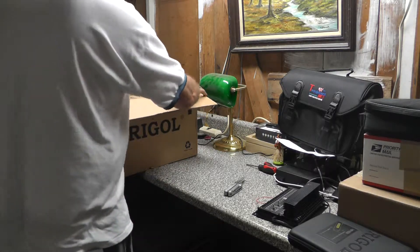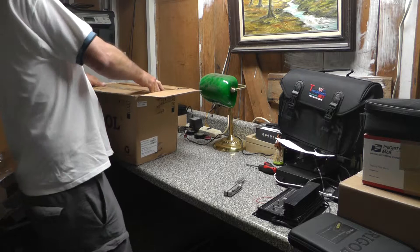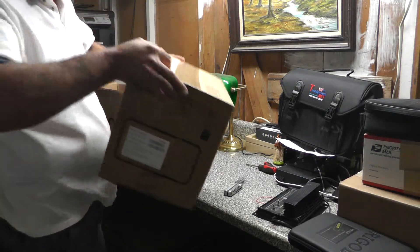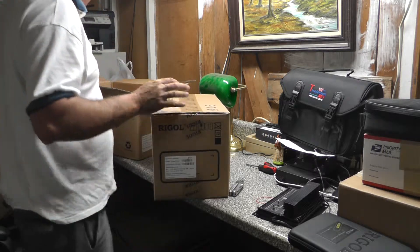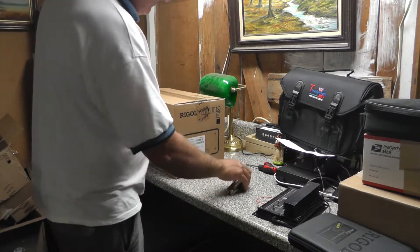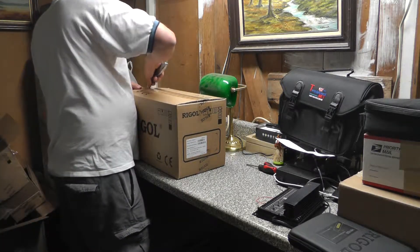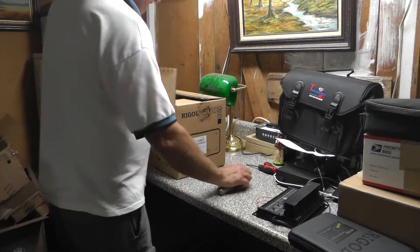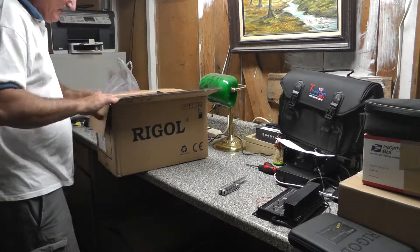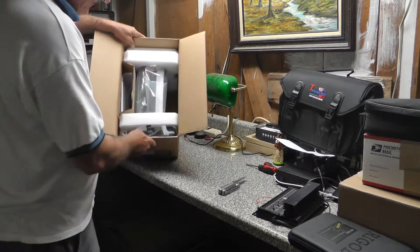There are some really great videos on YouTube of guys using this equipment and doing demonstrations. I watched all of them — I appreciate them making those videos. After watching those and doing my shopping, I was convinced I was going to get one of these. Nine kilohertz to 1.5 gigahertz is right in the range I need to use it, so that's perfect for me.